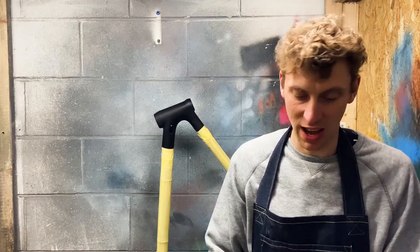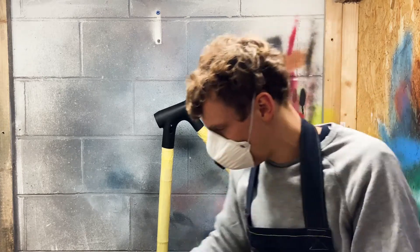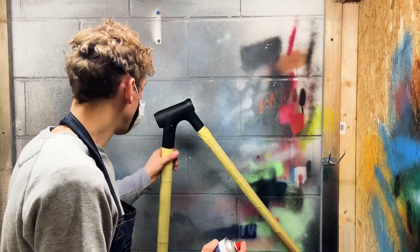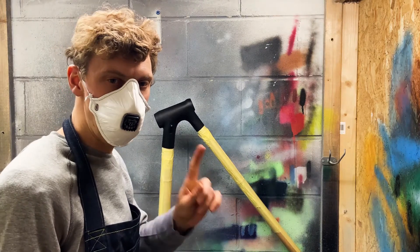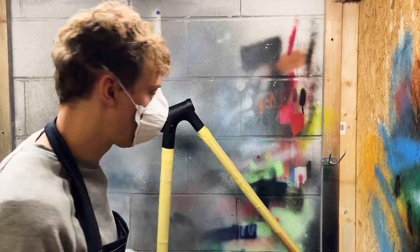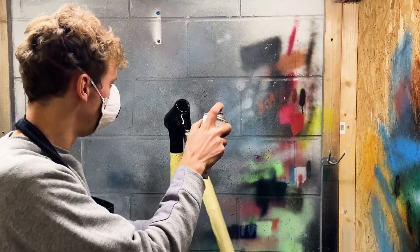First, pop the mask on and make sure it's fitting. Then do a test spray just to make sure the paint is working. Go up to the lug and spray in many light passes, building up lots of thin layers rather than one focused layer. Rotate the piece as you go to get even coverage.